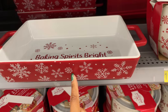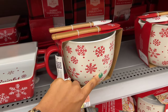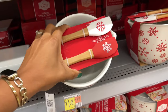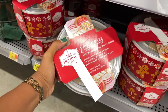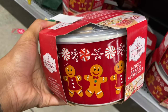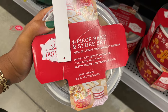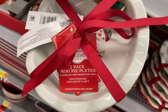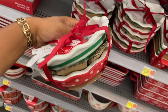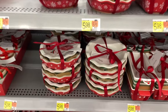This one down here says 'Baking Spirits Bright' with snowflakes on the outside. They also have some corresponding mixing bowls — all ceramic — with embossed snowflakes and two spatulas included. There's also a four-piece bake and store set that's ceramic with little tops that go on top. The dishes are 100% stoneware, oven safe up to 400 degrees, dishwasher and microwave safe. Then there are two-piece mini pie plates — oven safe up to 450 degrees, so you can actually bake a pie in there.